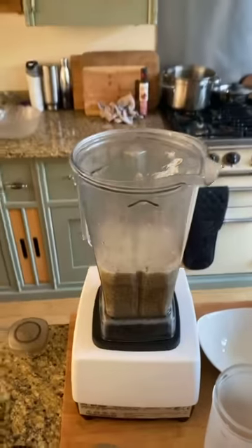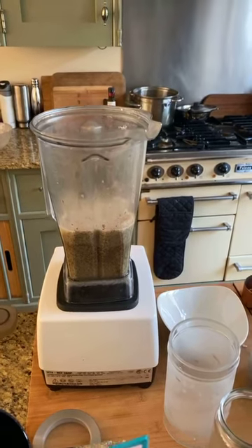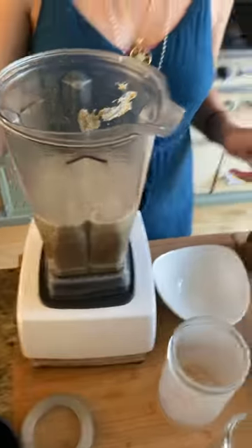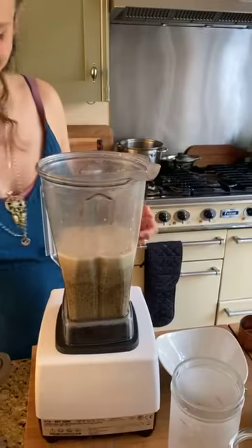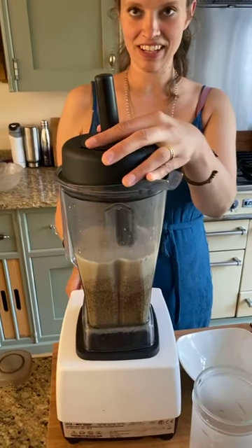Fresh milk coming at you from Wild Food Cafe home kitchen — fresh, delicious, creamy, sweet milk straight from the breasts of Mother Earth. Now we're adding the rest of the water and giving it a quick blend.